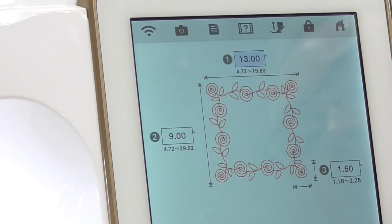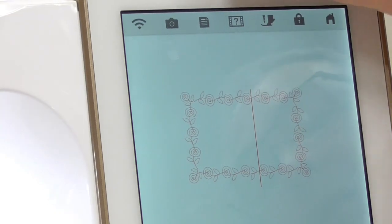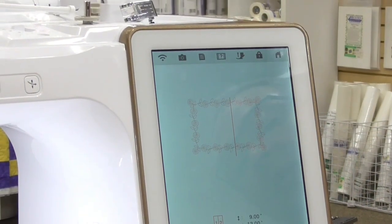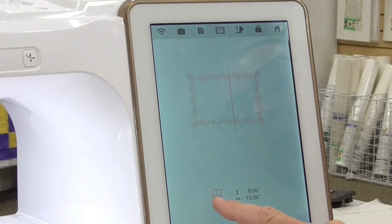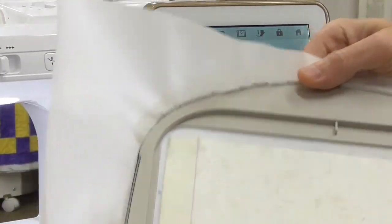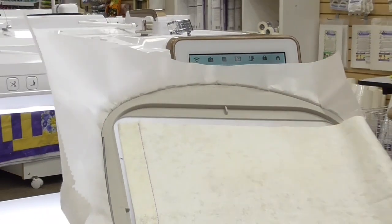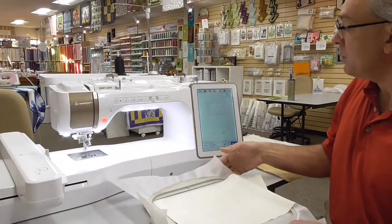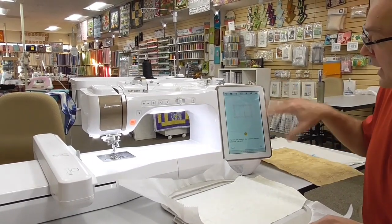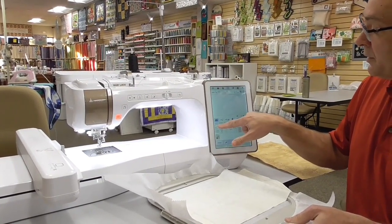Now I've got the dimensions of the design I want. I'm going to touch the Next button, and the machine will automatically split that design for us based on the dimensions we put in. You can see the red line on there where it's actually split it, and it's telling us the order to sew in with the little numbers 1 and 2 at the bottom. I've hooped up my placemat using a regular tearaway with KK2000 to stick it down. Now we're going to sew out this design.